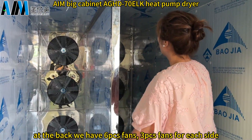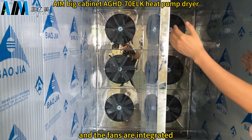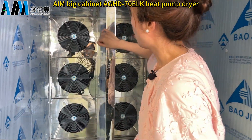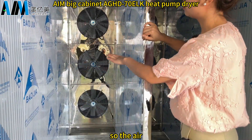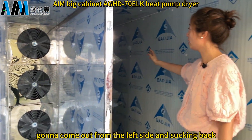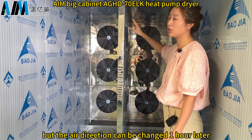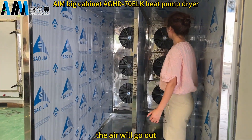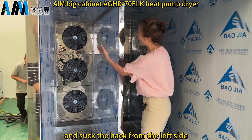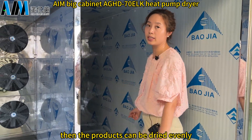On the back we have six fans — three fans on each side — and they are integrated into the machine. Air comes out from the left side and is drawn back from the right side. Every hour, the air direction reverses so that products can be dried evenly.